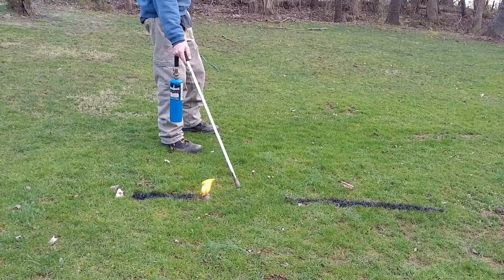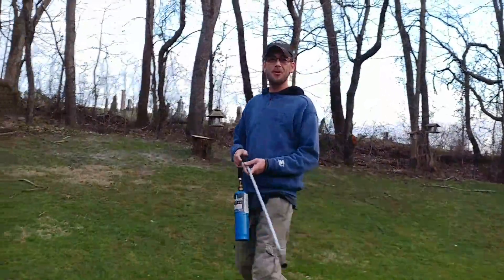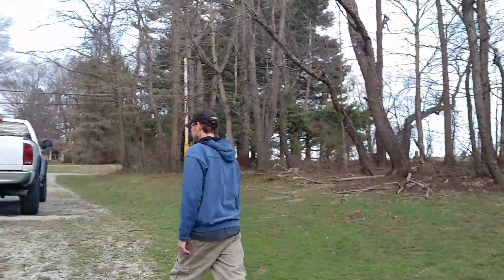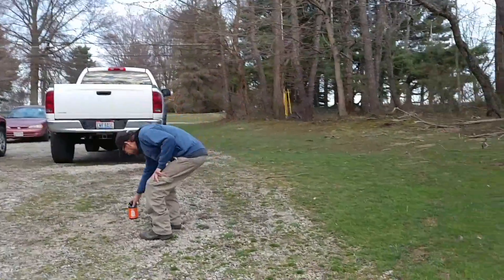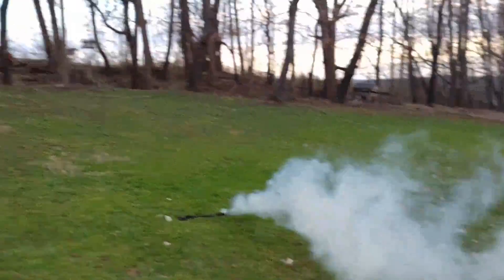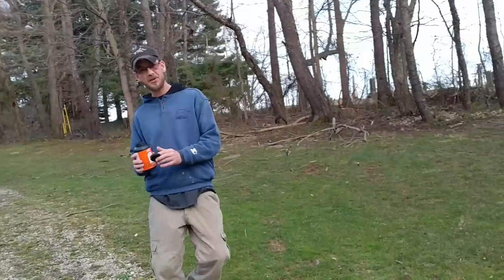Wah, wah, wah. So, what we'll do, we'll try a different type of experiment. Look at that, it's smoking really good. There you go, it'll burn out. So, we're going to try a little line on maybe a little bit more of a solid ground.